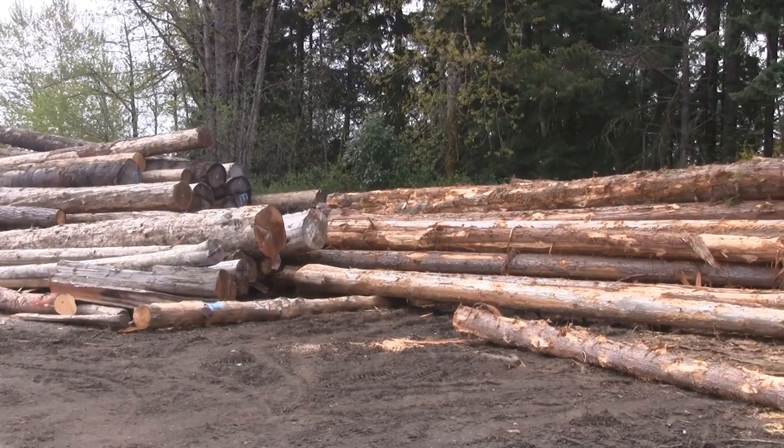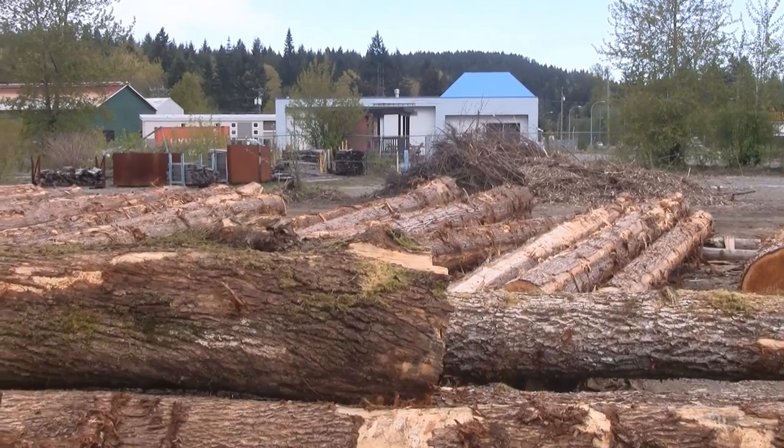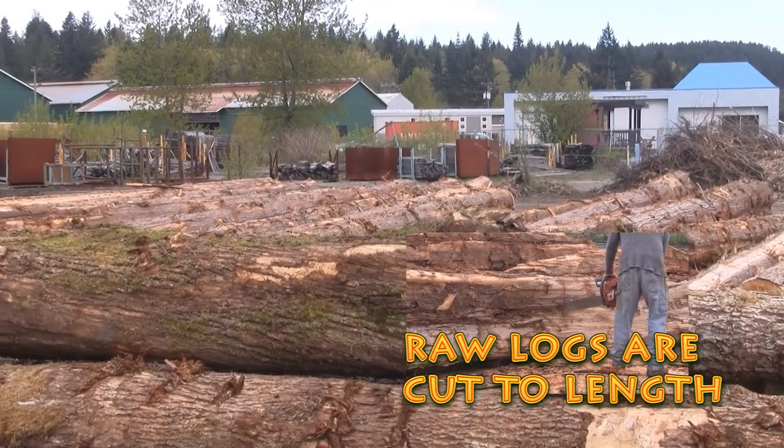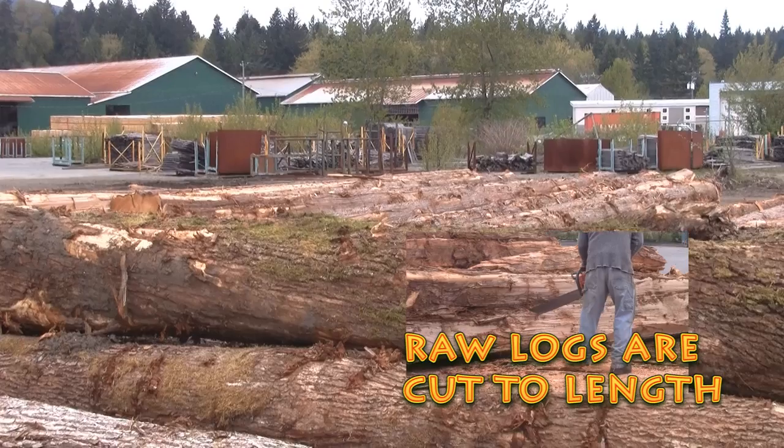Many mills stack their lumber according to species. The first thing that happens in the milling process is the raw logs need to be cut to length.